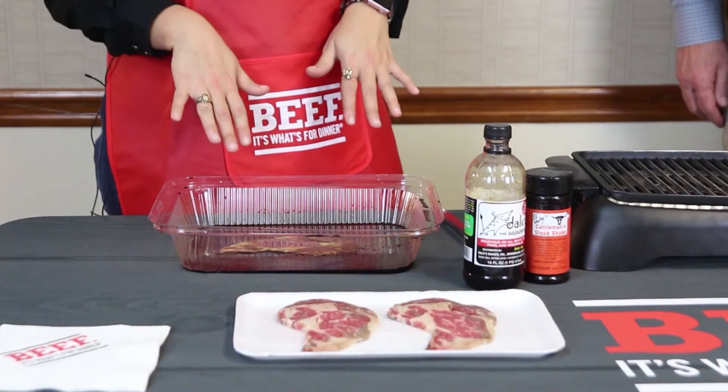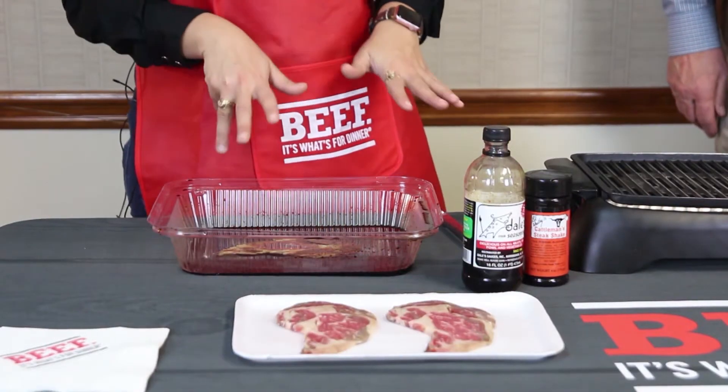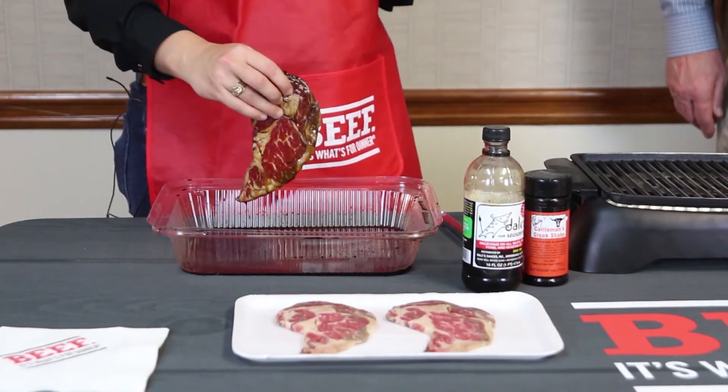Today I've got a thin ribeye steak sandwich. I've already put it in Dale's sauce to marinate — that's all that's in there, just Dale's sauce, no other seasoning yet. I've marinated it in Dale's sauce for about 15 minutes on both sides. I actually sear it before we put seasoning on.